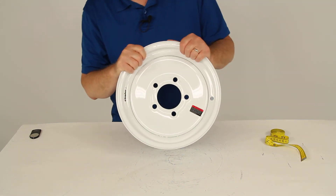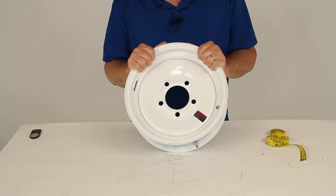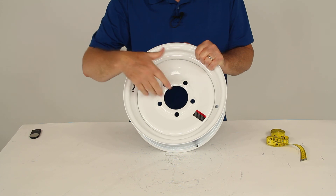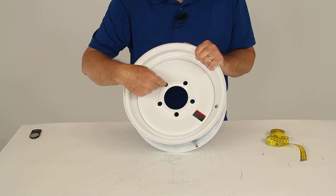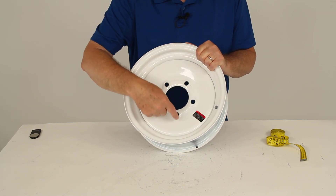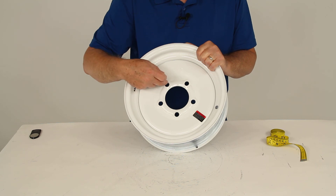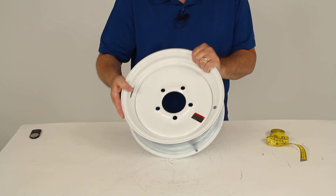The bolt pattern on this is a 5-lug on 4-1/2-inch bolt pattern. The best way to measure that on a wheel with an odd number of lugs is to pick a hole, measure from the center of that starting hole, and go to a hole across from it — measuring to the outer or further edge. So from the center of the starting hole to the outer edge of the hole across from it.